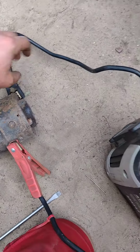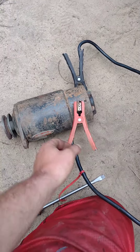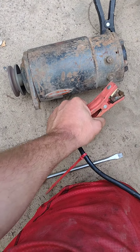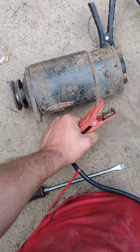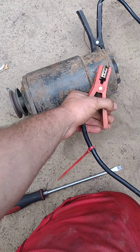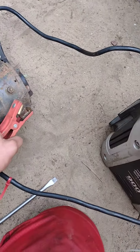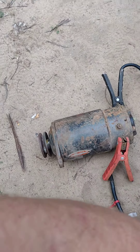You can go over to a good one — this is a good one here. Hook it up, get it spinning good. Hear that? It brakes right now. That is a good starter generator.